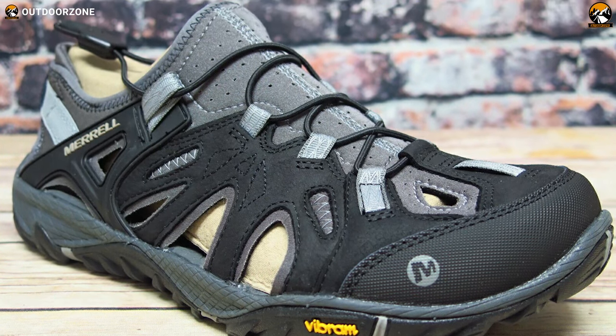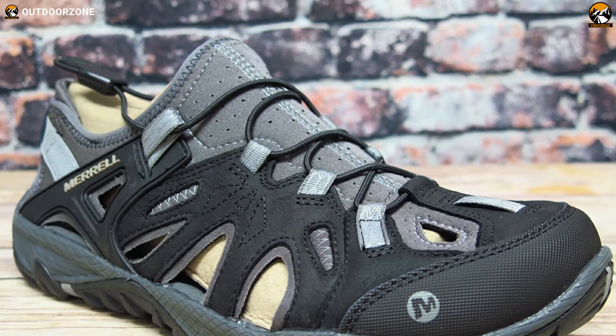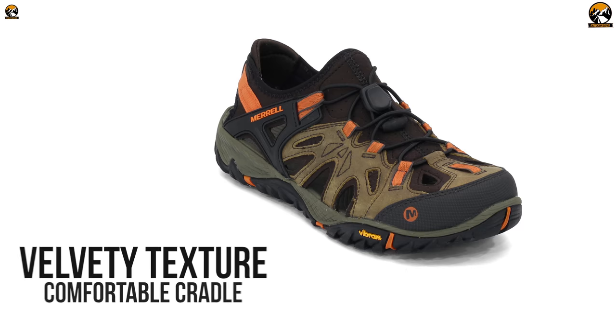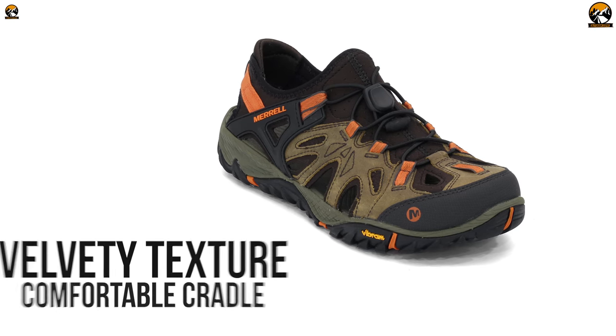With the Merrell Men's All Out Blaze Sieve, you'll get optimum comfort without sacrificing style. This shoe features a quick-dry upper manufactured from a blend of nubuck leather and mesh print. These materials give the shoe a smooth texture, plus they offer a solid yet comfortable cradle for your feet.